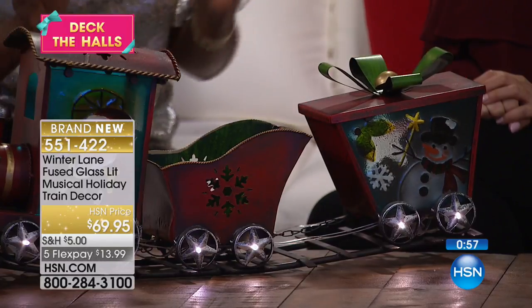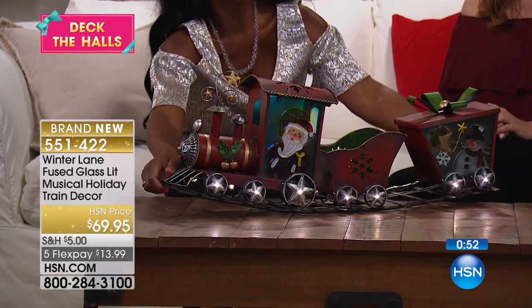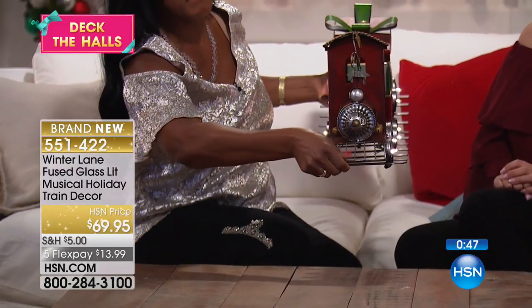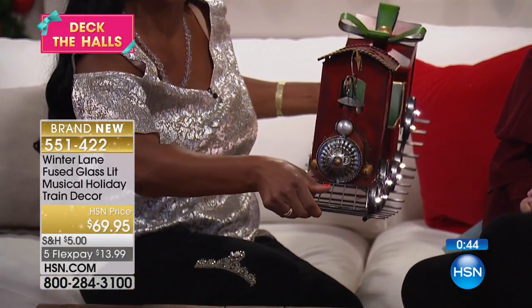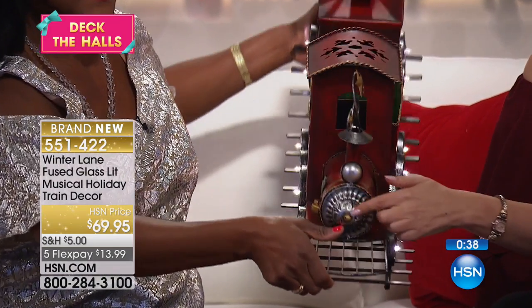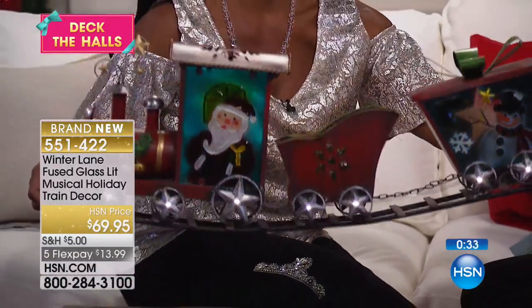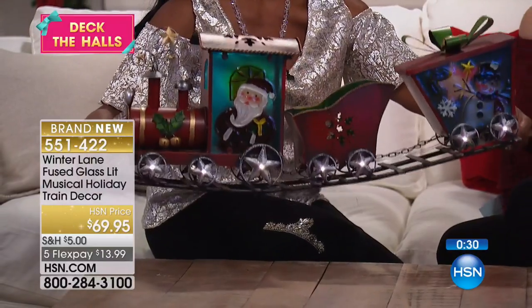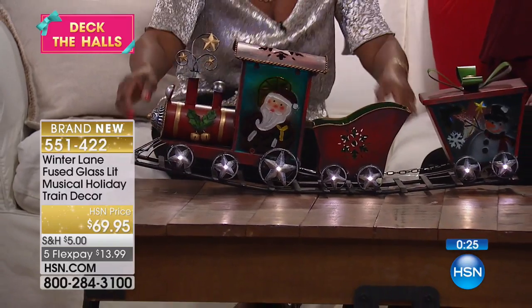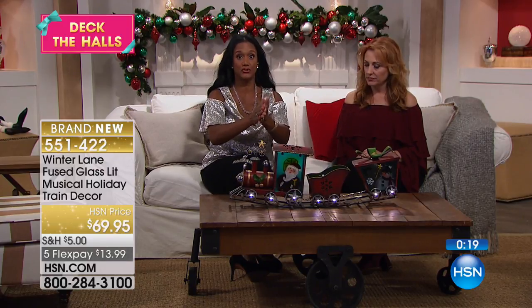This is a spectacular piece — there's something about it that just says wow. This looks like it would cost a fortune; it looks very specialty-made. Look at all that metal work — the whole thing is metal except where there's glass. Even where the steam comes out, it's a circular design with stars. Look at the front of the train detail. It's got some heft to it! I think I would put this on a table and add to it.